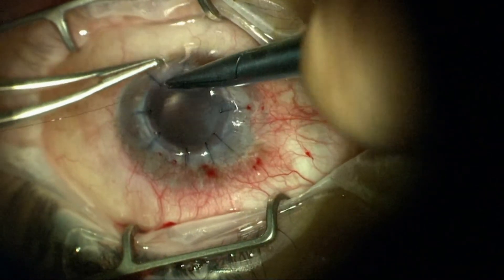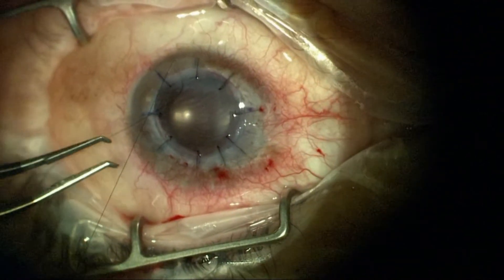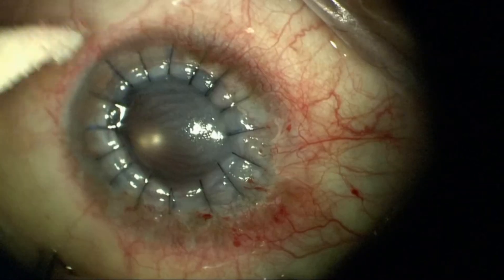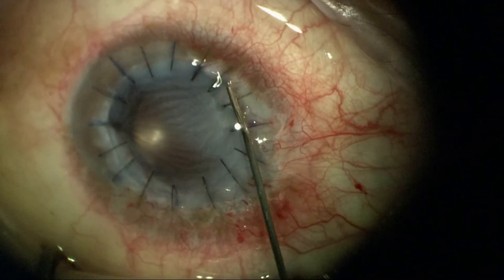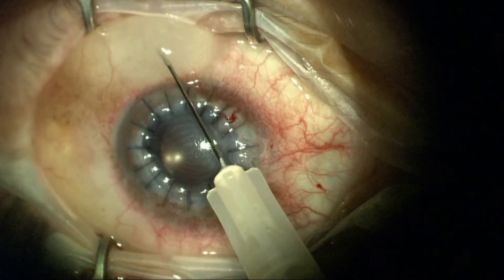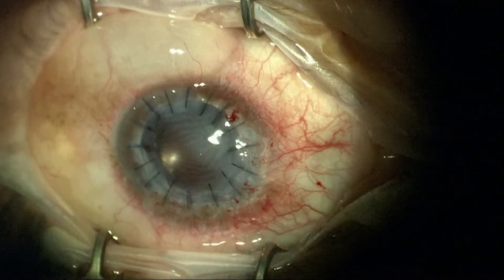We'll go ahead and put 16 interrupted sutures in place here, burying the knots at the very end again for comfort and to reduce inflammation, and also to reduce risk of infection. I'll give a combination of steroid and antibiotic injection at the end.